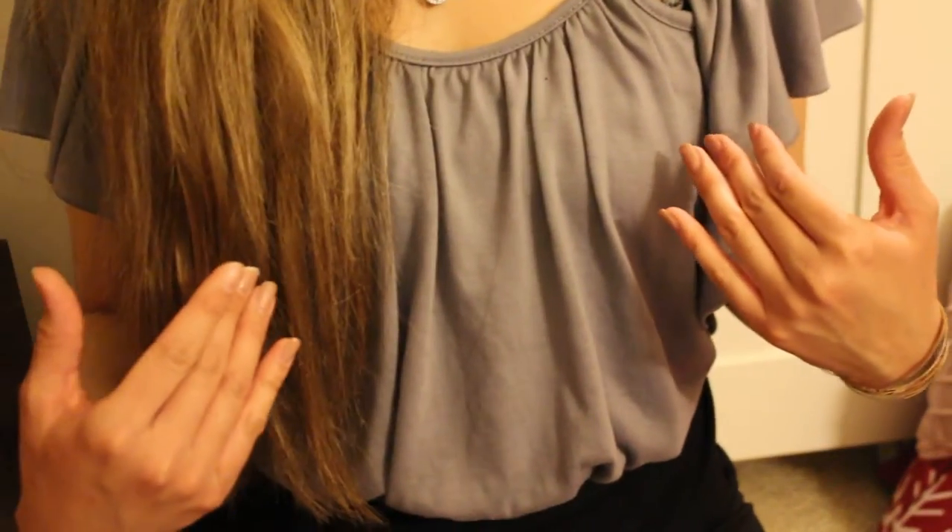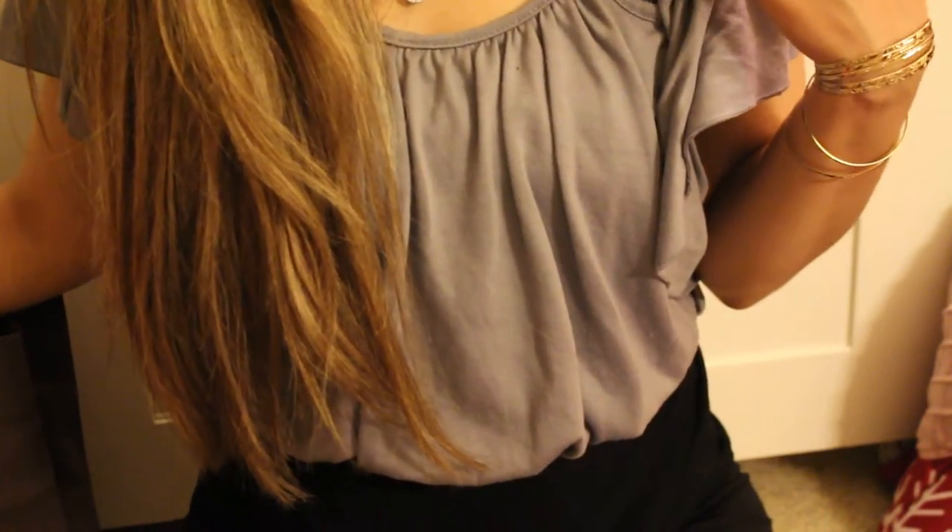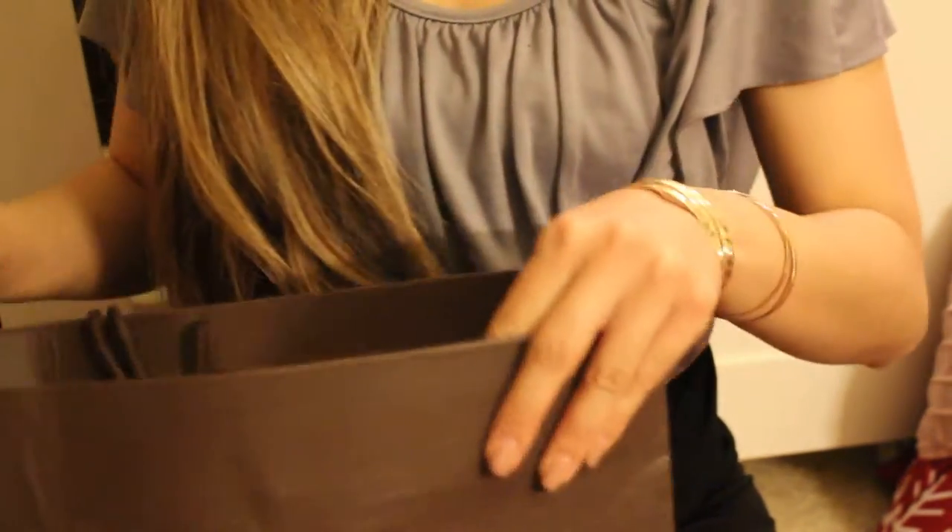Hi guys, welcome back to my channel. Today what I want to be doing is not so much an unboxing video but more of a reveal on my new purchase — it is the Louis Vuitton Duomo Hobo bag. It just came out this year, so let's go ahead and get right into it.